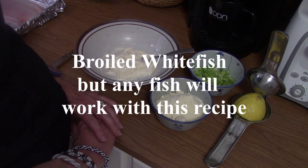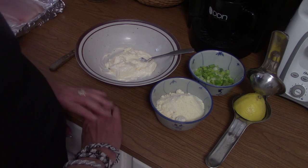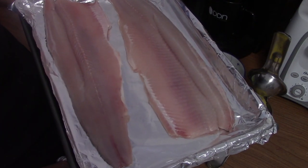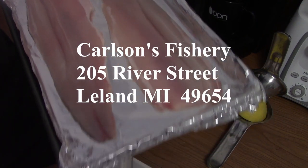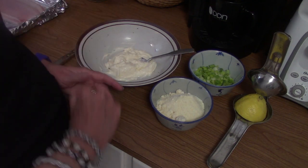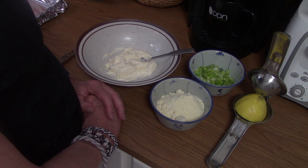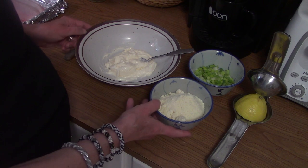It's going to be a broiled whitefish with a nice Parmesan mayonnaise onion topping. We have some whitefish right here, courtesy of Carlson's Fishery in Leland, Michigan — give them a little plug. This is a recipe that we've kind of adapted and modified over the years, and it's a tradition that we have once or twice. So Ellen's going to make the topping.